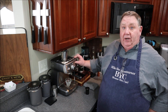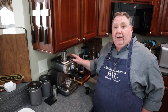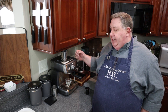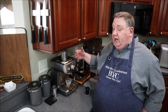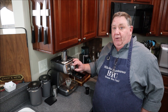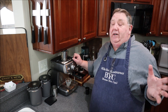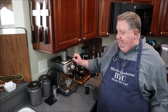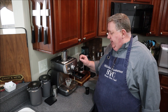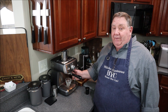It has a hot water function and a steam wand function. For the automatic features, it will automatically pull one or two shots — it times out the amount of time and water needed for a perfect single or double shot, then turns off. What I don't love is that after the pump stops, you still have to turn the knob back to the ready position — not a big deal for an entry-level machine. Also, because there's no boiler, there's about a 15-second lag between pulling a shot and using the steam wand.